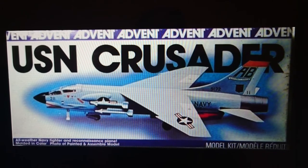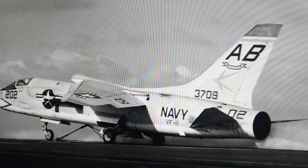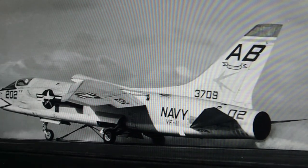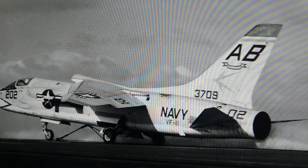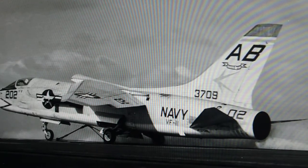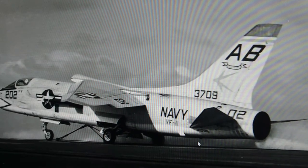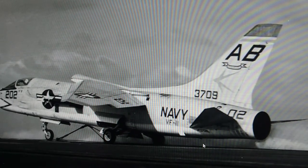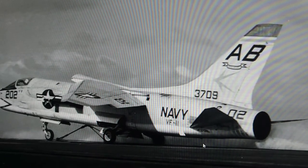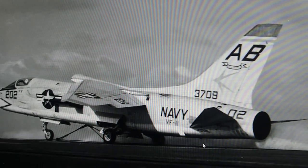That's basically the boxing history of the 1/67th scale Crusader. We'll leave you with a nice image of one of the aircraft from the actual squadron the model is depicting — VF-11, US Navy, aboard the Franklin Delano Roosevelt. This picture would have been taken around about 1965 when the aircraft had different tail flashes. The model markings provided are for aircraft 211, which I think was eventually scrapped.